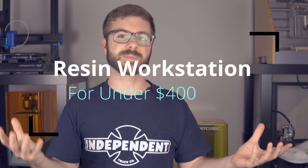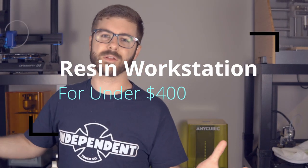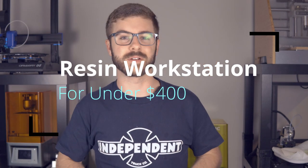The craziest thing about the Photon Zero and the Wash and Cure Station is that you can get the Photon Zero resin printer, the wash and cure post-processing station, and a bottle of resin for all under $400 — which is insane because just a couple of years ago, you couldn't even get a resin printer for $400. Now you can get the printer, a full station to do everything you need, and have some resin to print with, all for $400.